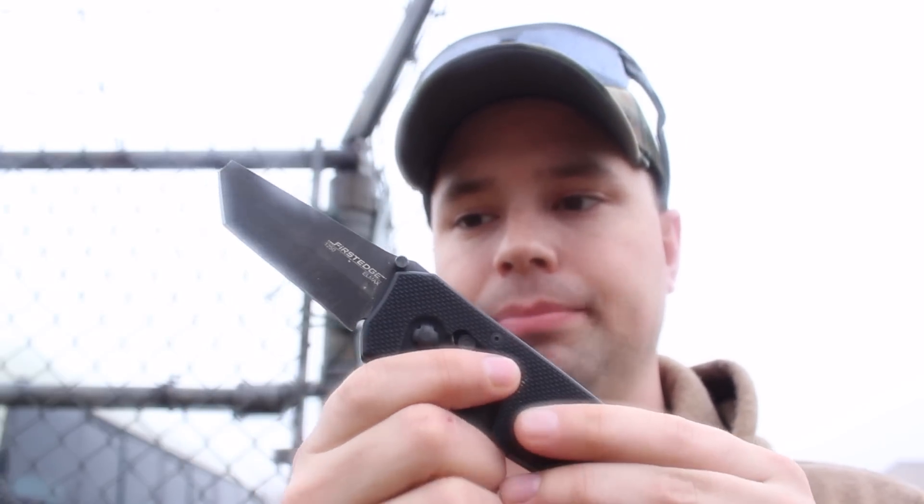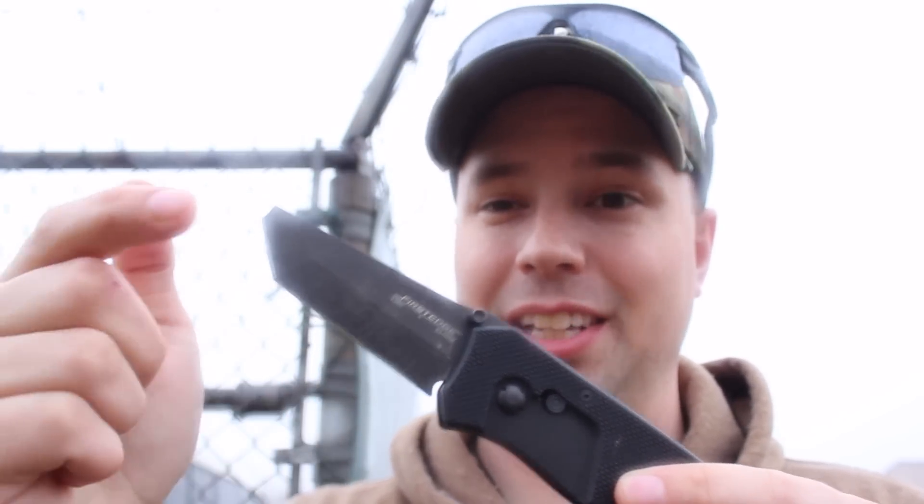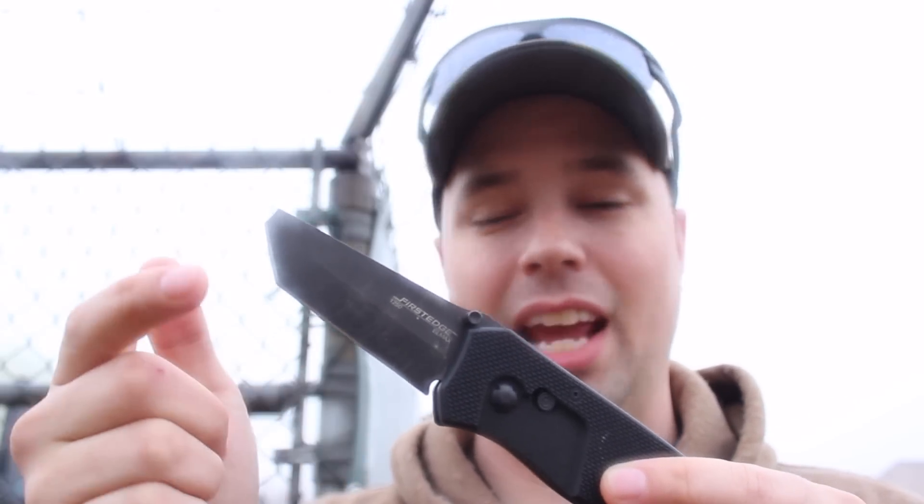LMAX steel maintains its edge really sharply, and the edge retention was and still is really good on this knife — the edge that's left, anyway. But I think because the Rockwell hardness is so high, that's why the tip of this knife failed.